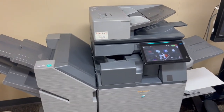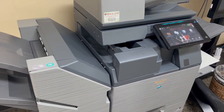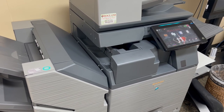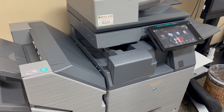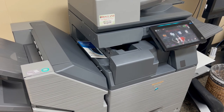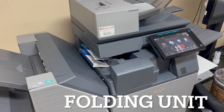I've just sent over a print job, and you can tell that by that teal light that lit up just above the display. I've sent over a document that's double-sided, it's in color, and it's going to be coming out of this folding unit right here on the top in a C-fold pattern. As each one comes out, it stacks it up nice and neat until that job's completed.